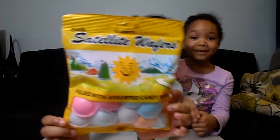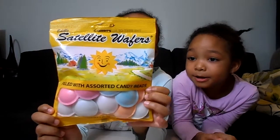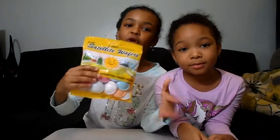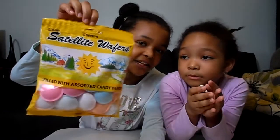Hey! Hi guys! Today we're going to try Satellite Wafers, which is a product from Belgium — it's between France and Germany, a European country. Sorry for the intro and that!